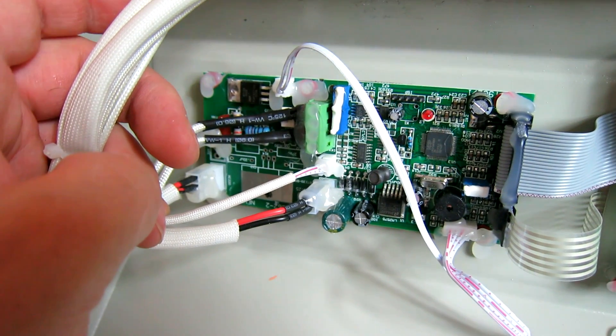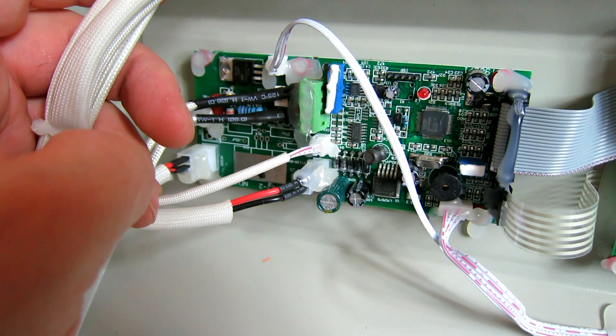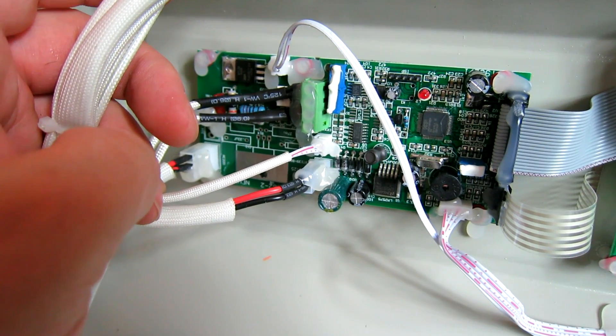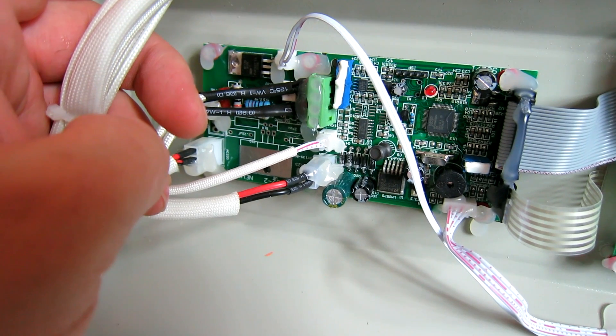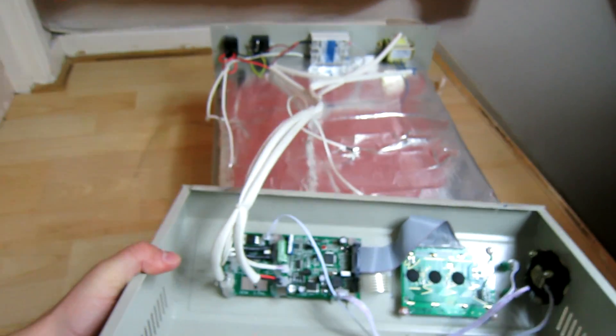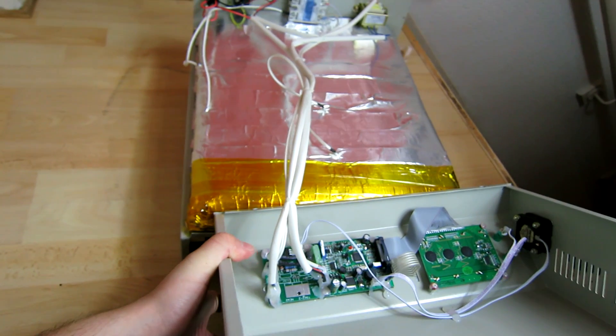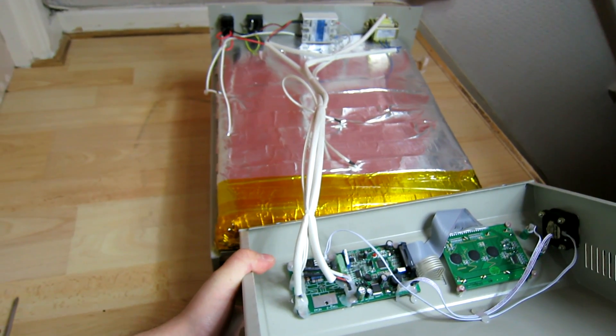There are some modifications we can do to improve things, but for now that I've got rid of the masking tape, I'm just going to give it a test run and see if it works. Let's see how well it does without the modifications first. I hope you found this useful. If you've got one of these, make sure you follow these steps, get that tape out and you should be good. Thanks for watching.